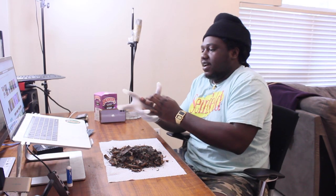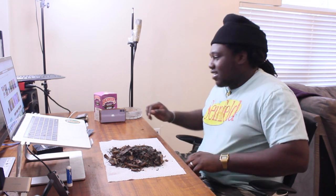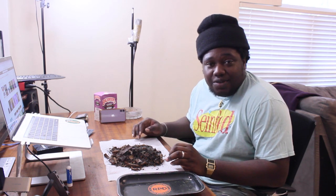My hand is so fat that the glove can barely fit. I'm just going to use my hand. I'm going to put all of them in here, after we separate them we're going to count how many we have, and yeah we're going to go from there.